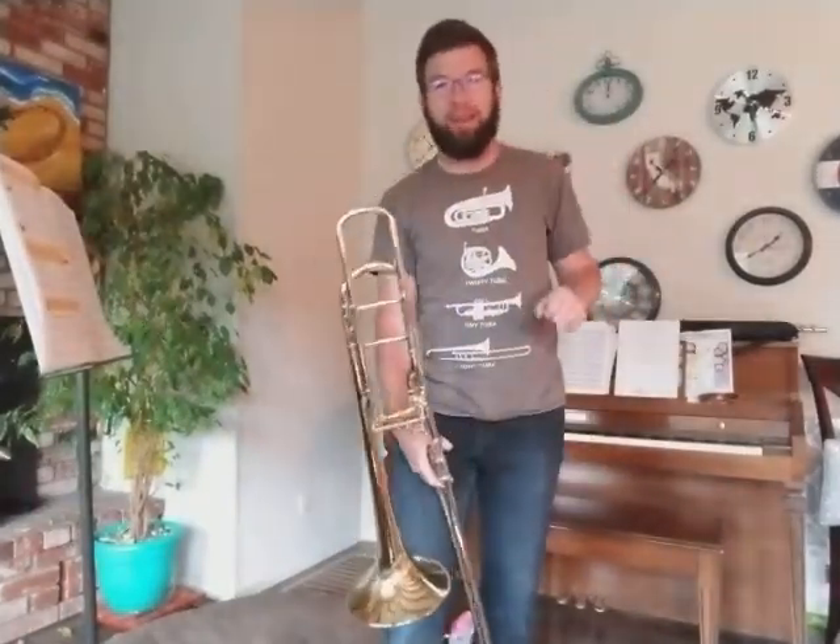Hey, good morning once again, band. Mr. Rogers here with the Bobcat Band at Sonora Elementary.